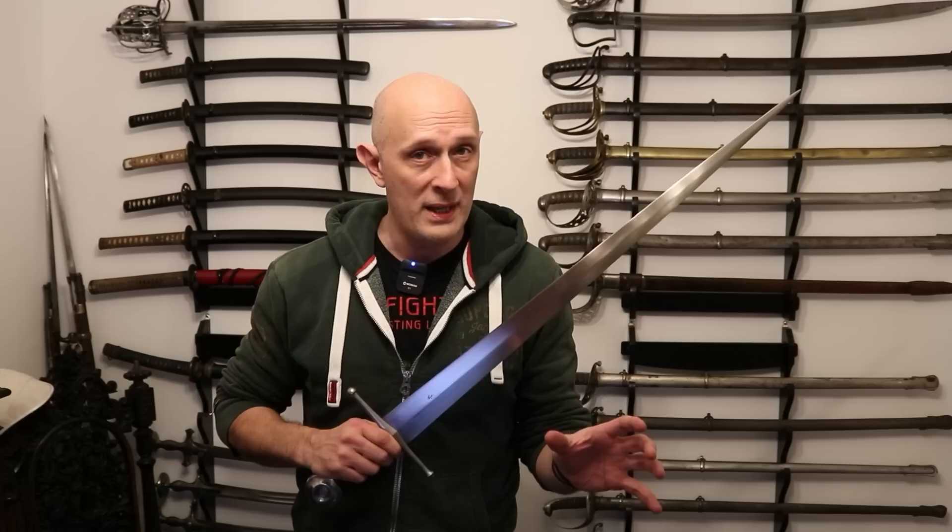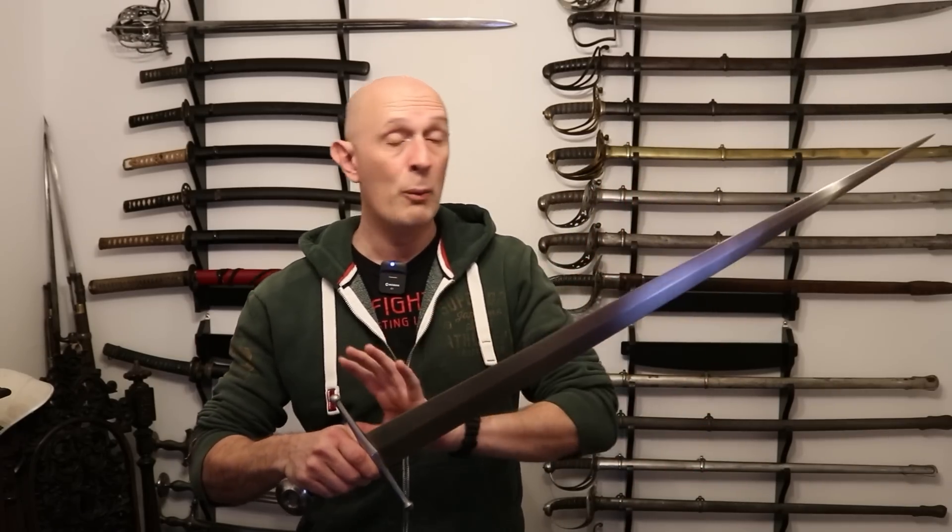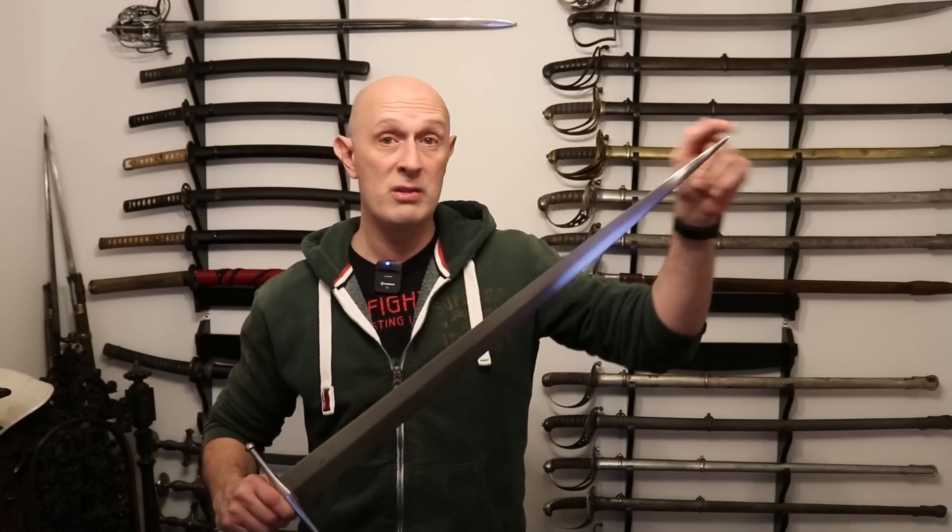If you've seen something like Pirates of the Caribbean, you might be under the impression that a really well-balanced sword should balance at the crossguard or very close to the hand. This is a misconception. The basic fact is that all swords will balance in different places relative to what they're intended to do. The basic rule — keeping this as simplistic as possible — is a sword designed primarily for chopping and cutting will balance further from the hand, and a sword intended for lots of point control and thrusting will balance closer to the hand.